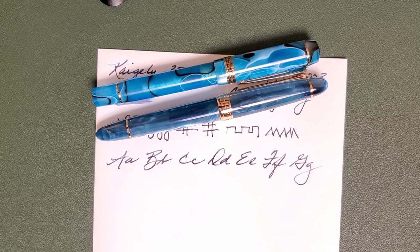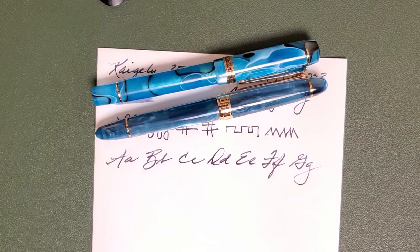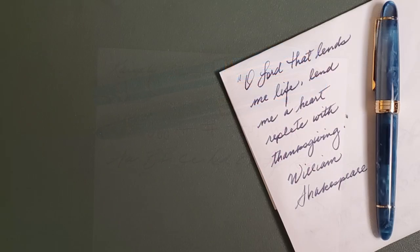God bless you. I'll see you in the next review. Thank you for hitting like, subscribe, and sharing these videos with a friend that you think might enjoy one of these pens.